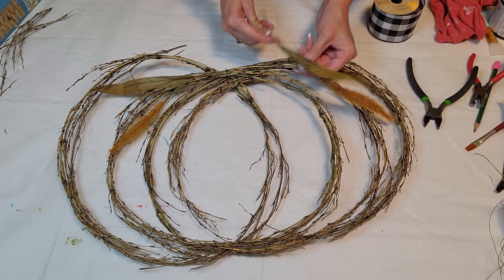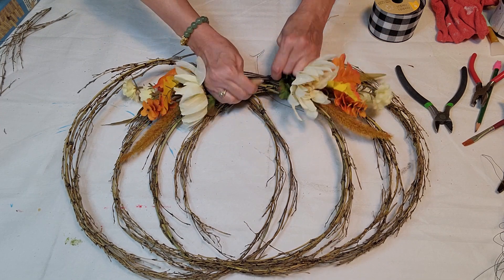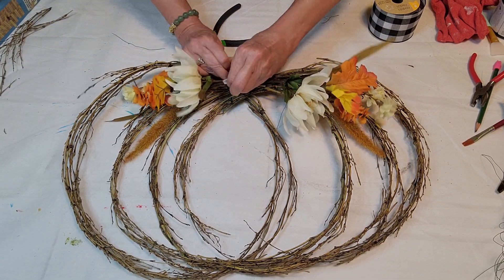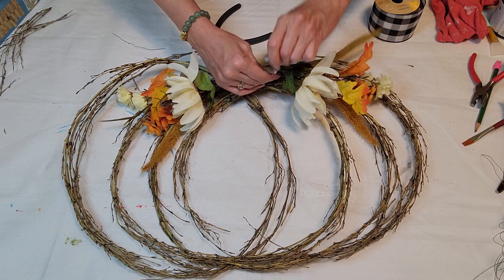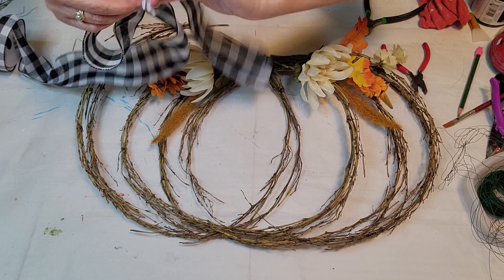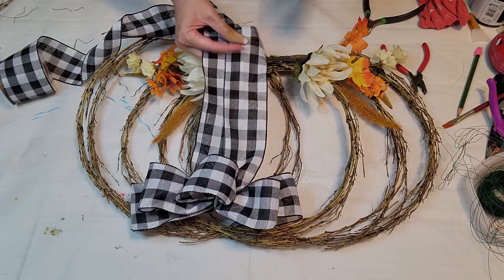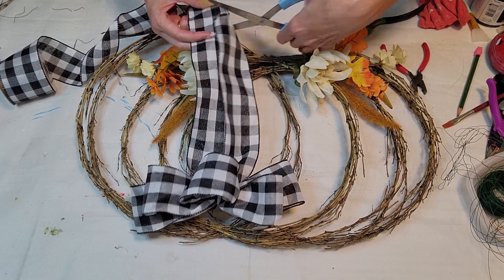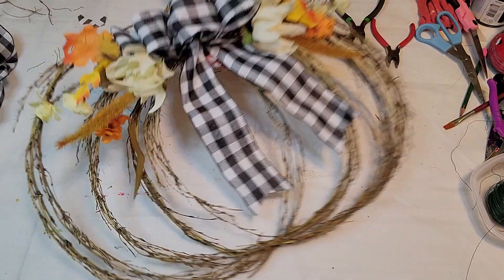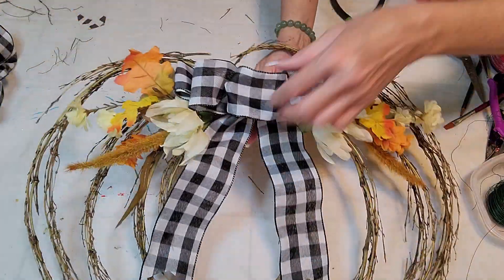Now I'm using some Dollar Tree flowers, cut up a few different ones and put them together, twined with wire to make a spray for the center. Just making sure it's all connected. Now I'm getting this black and white checkered buffalo check ribbon from Dollar Tree — I never find it but this year I finally grabbed the one roll that was left. It looks so cute.